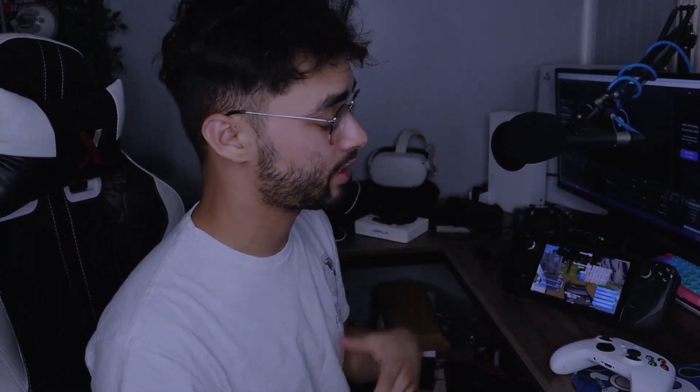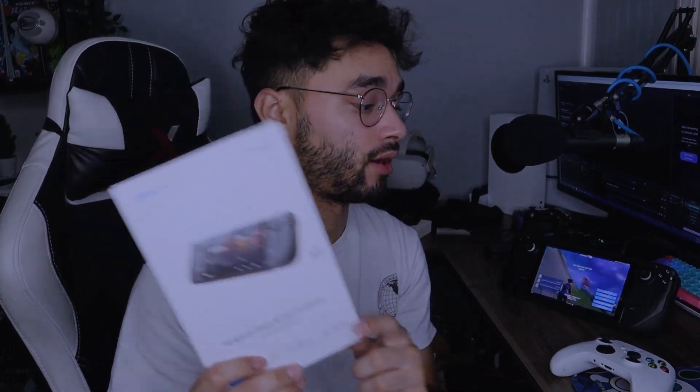That's the JSAUX case with a kickstand. If you found any of these accessories useful, interesting, or appealing, I'll leave a link to the website in the description. I'll also be covering the JSAUX dock in a separate video — subscribe and stay tuned for that. This video was more about the cases and the screen protector. One last time, thank you JSAUX for sponsoring and finally getting me a screen protector that actually works. Their screen protector will solve the issue of not being able to touch your screen due to a protector being too thick. Thank you guys so much for watching — I'll see you in the next video.